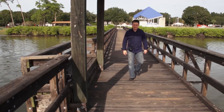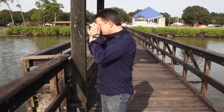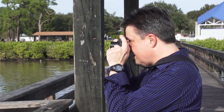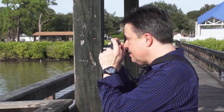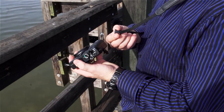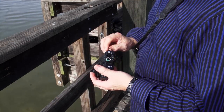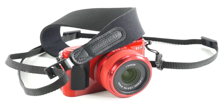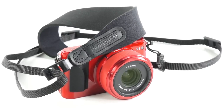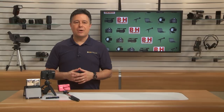The Optech Sling holds your camera out of the way at your side, and it goes over your head and one arm, so that it won't drop off your shoulder like a neck strap over a single shoulder could. Because of the camera attachment clip and how it slides along the strap, it lets you quickly and easily get into shooting position. The part of the strap that sits on your shoulder is soft and padded, yet grippy. It's a nice, innovative strap solution.